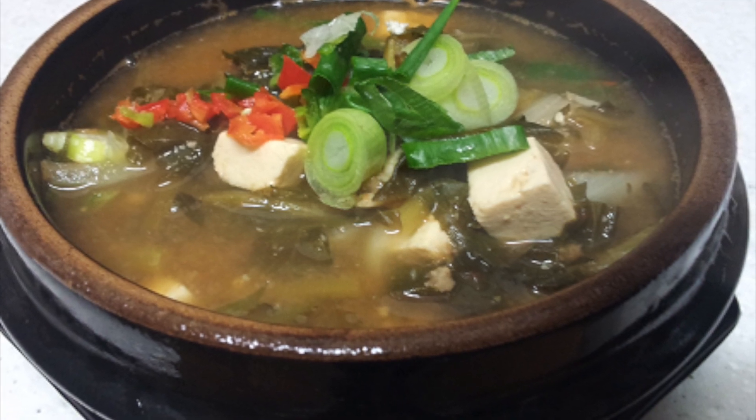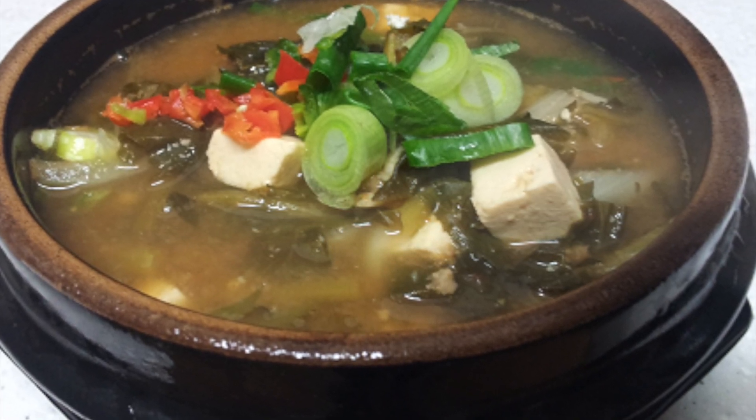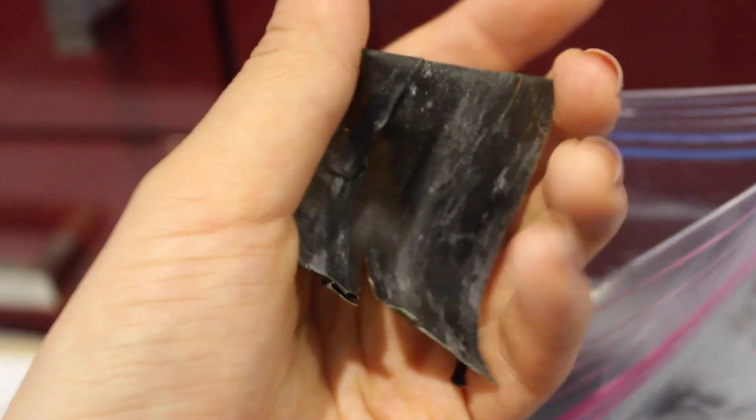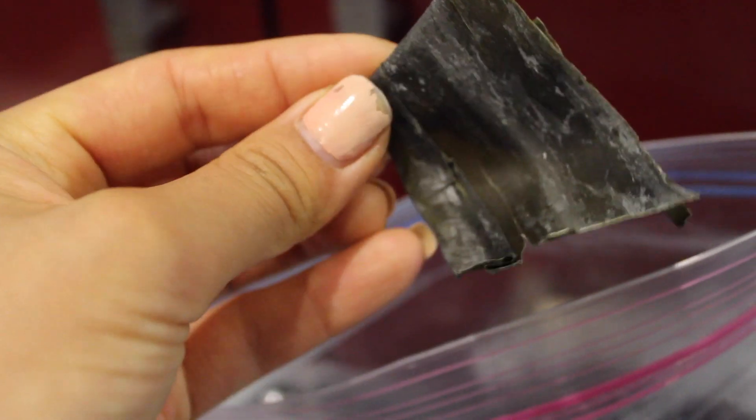It is really, really yummy, and this is what it looks like kind of traditionally, and this is my version of it — the cheap, lazy, vegan version. Traditionally, it's made with anchovies, which obviously are not vegan, so I'm using kelp to flavor the broth instead, and that's what it looks like.